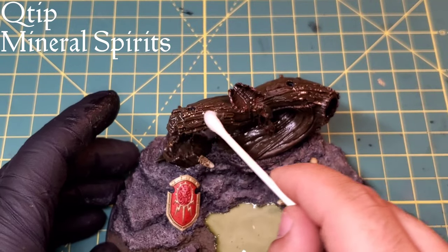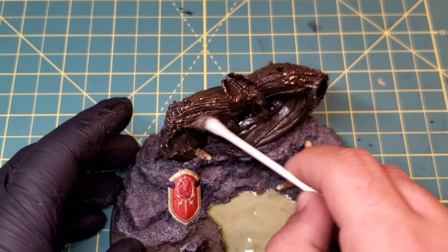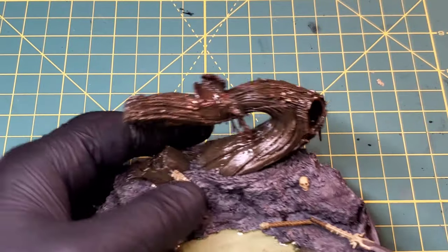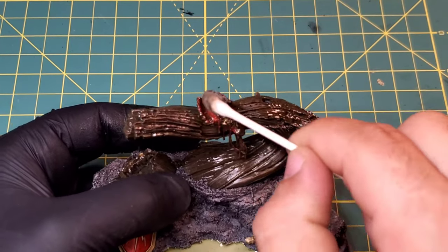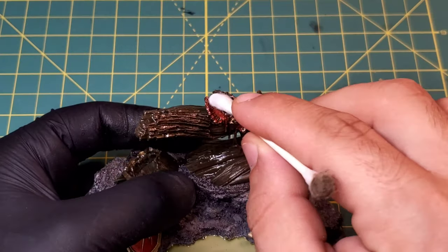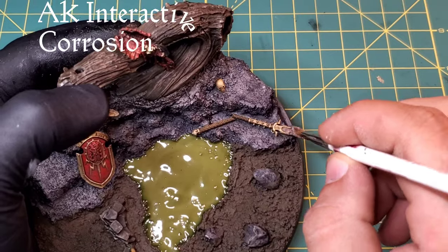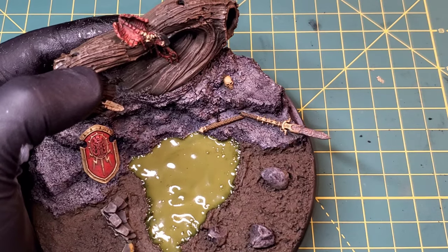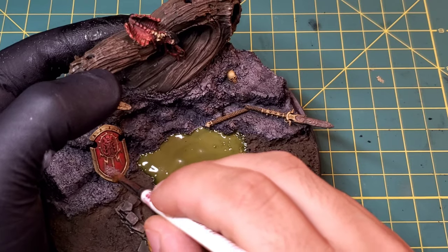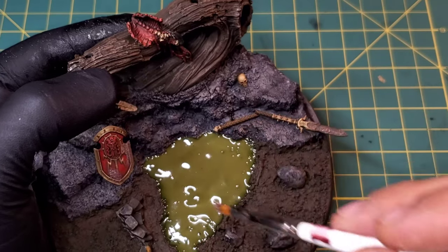Grab a q-tip, wet it liberally with some mineral spirits, and gently start working off this streak and grime from the model, just a little bit at a time. Don't press too hard - you could work down to the bare plastic if you're not careful. Use multiple q-tips if you have to. We'll dry it off later with a hair dryer so it'll flash off quickly. Then we're going to come in with a little bit of corrosion texture, hitting the silver on the spear head as well as the red on the shield. Gold doesn't always corrode, so I'm leaving that for some verdigris steps a little bit later.